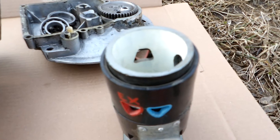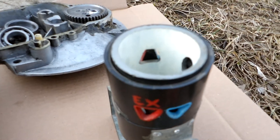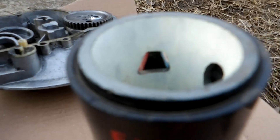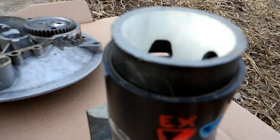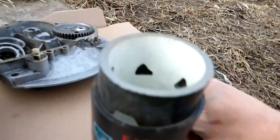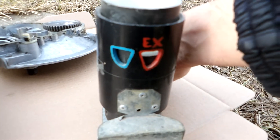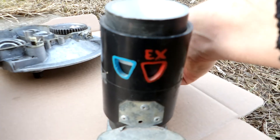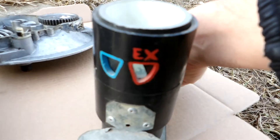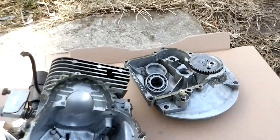It opens up on exhaust, swivels over — you get both open at the same time for your valve overlap — and then it shifts over to the intake port. On the outside that same port has an exhaust port and an intake port, exhaust and intake. So that's how that works.